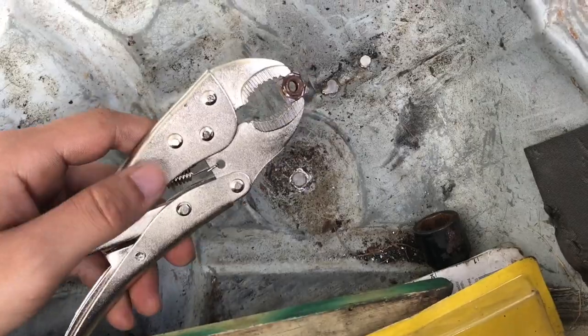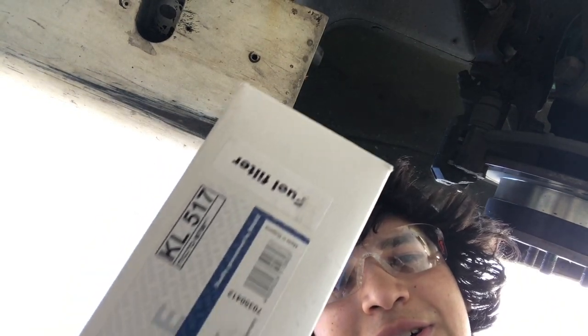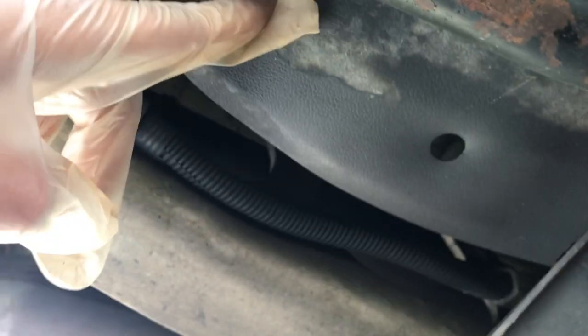This came out but this one kept spinning - it's actually welded on. We can finally do the fuel filter now. I've got the safety glasses and the gloves on. You need a flathead screwdriver to take all these clips out - you can see there's a clip, clip, there's four of them.